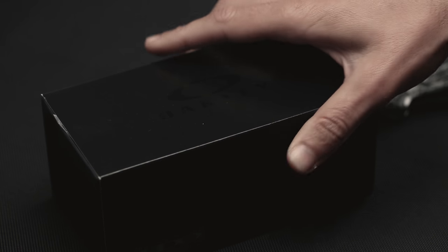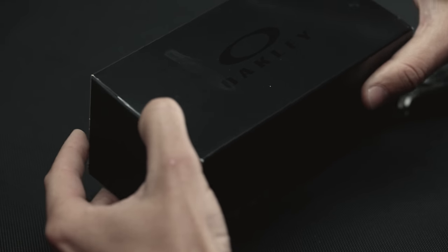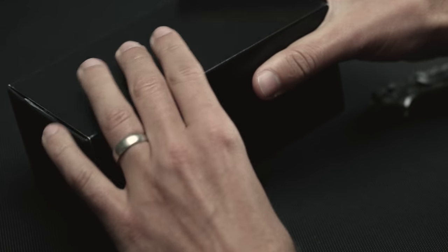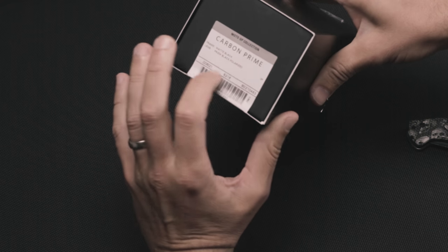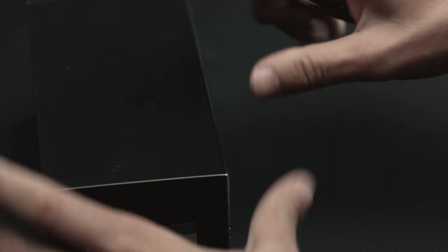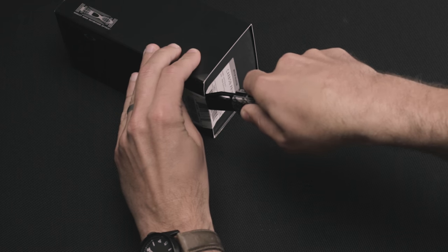So we're excited to get in and see what they look like. On the outside, it's more of a gloss coating. On the ends, it looks like a matte finish on both sides. There's the HDO logo, and then the label on the right side just says 'Oakley Carbon Prime' with a barcode. We'll go ahead and slice that open to take a look at what's inside.